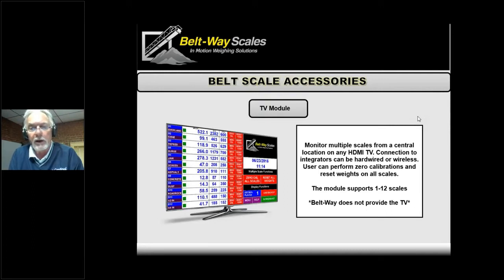Another question from Marco: when using dual idlers, do you have to use two belt scales? With a dual idler setup you would need four load cells, but you still only have one controller — one control box. The integrator has a four load cell input, so you can use up to four load cells. You're just adding more load cells to the same control box.